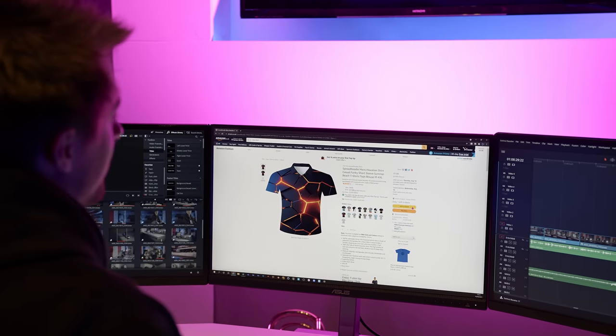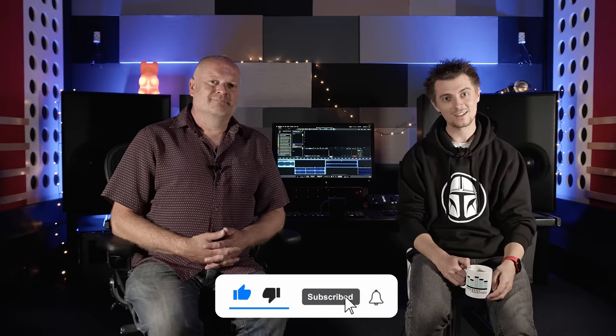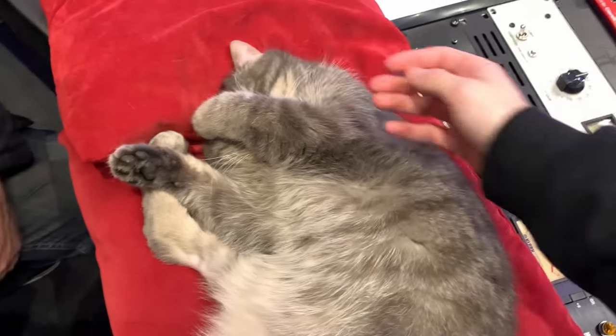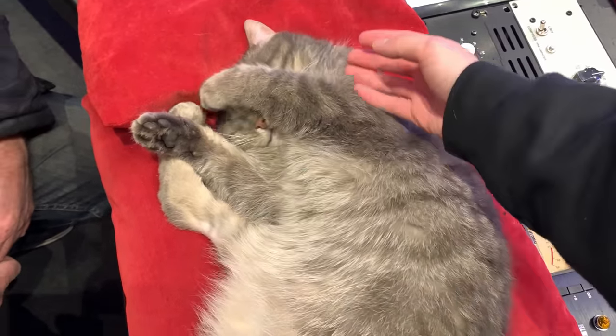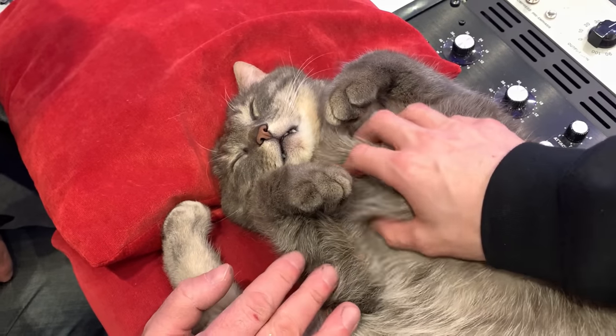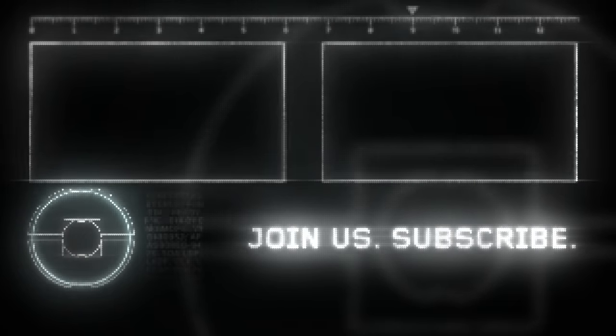If you enjoyed this video, please hit like, subscribe, and ding the ding dong. You'll see us next time — thanks for watching, bye!